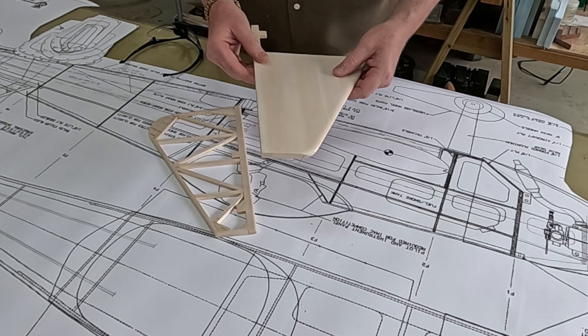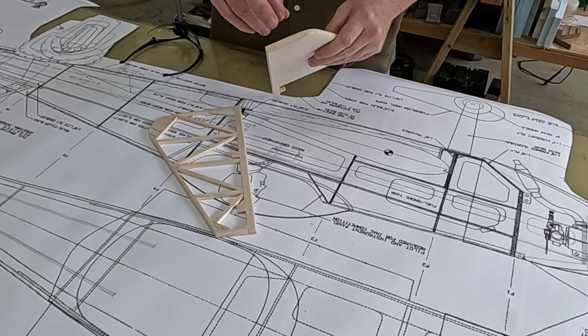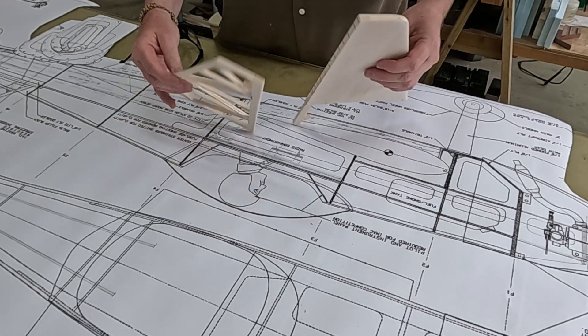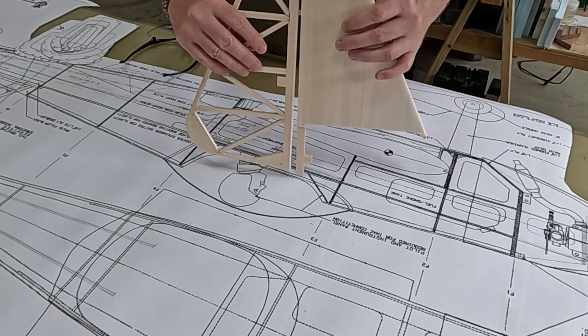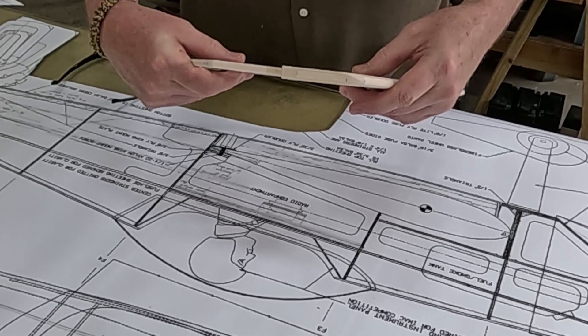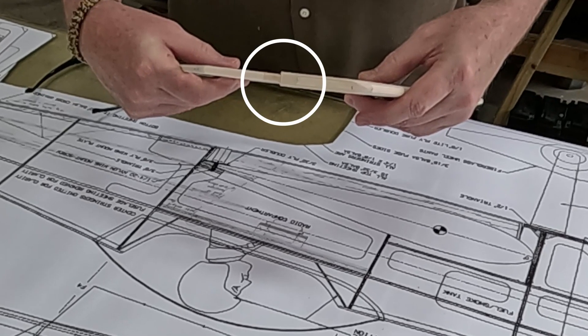Sheeting on the fin is complete. I rounded over the leading edge, kept the top square and the back square. There's going to be a little bit of a mismatch with the rudder - I'm not sure yet, I'll take care of that. But these are complete for now.